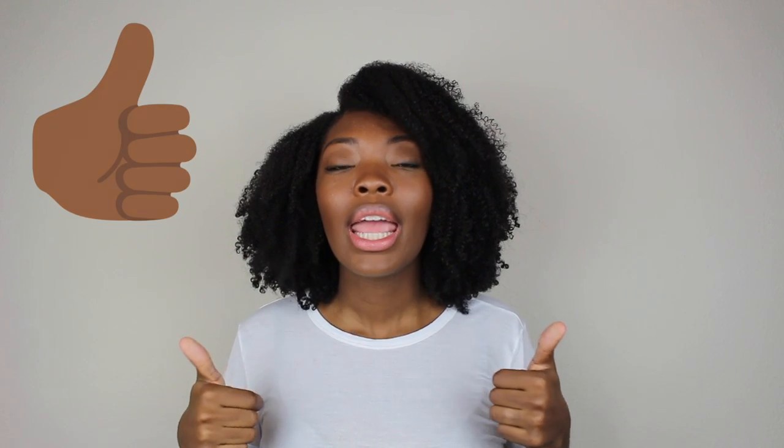I do need a trim, and I will get that at some point within the next few weeks. If you guys like this video, don't forget to give it a thumbs up and subscribe to my channel, as well as hit that bell notification so you never miss when I upload a new video. So without further ado, let's get right into this wash and go.